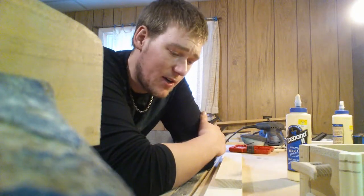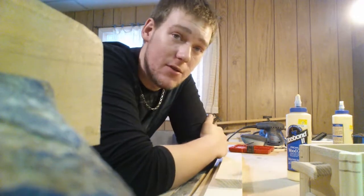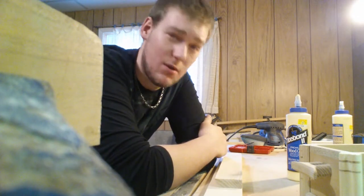Hey there, I'm back again. While I am waiting for the stand for the Cyclone to dry, I thought I might show you what I'm doing.